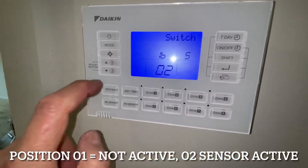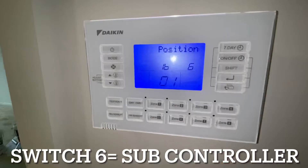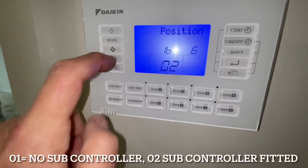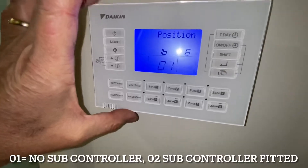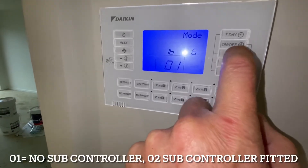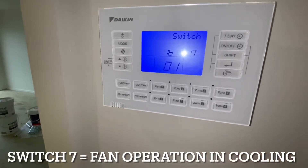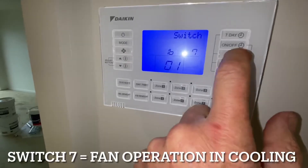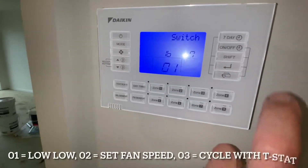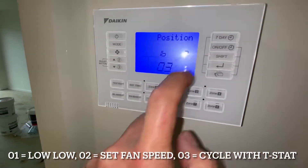Mode 6 is subcontroller. O1 means we don't have a subcontroller; O2 means we do. A subcontroller just means you have another one of these somewhere in the house. We don't have that, so we leave it at O1. We go to 7, which is the fan setting in cooling mode. Again, O1 is low-low, O2 is set fan speed, O3 is off with thermo off. We're going to change it to O3. So the code is 1B703. Enter.